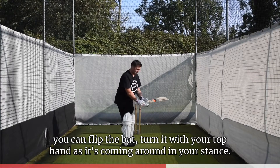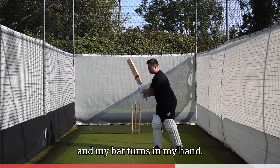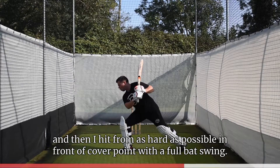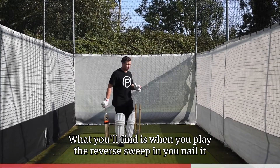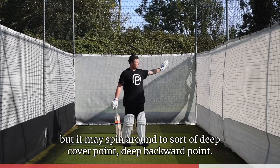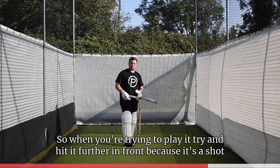From side on it will look something like this: my hands go straight away, the bat turns in my hand, my head finds the line, my foot gets a nice solid base, and then I hit as hard as possible in front of cover point with a full backswing. When you play the reverse sweep and nail it, the ball will spin round with the spin — it may start on cover but spin round to deep cover point or deep backward point.